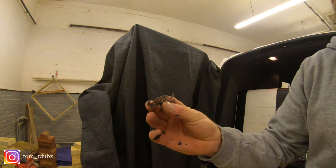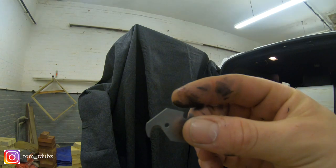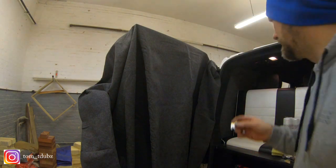This is my carpet. These tools are really handy - it's like an actual blade cutter but it's a carpet cutter, so you can just get it in, pull it along, and it will cut your carpet really well.